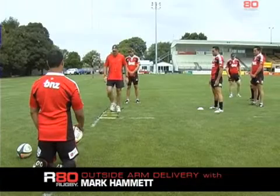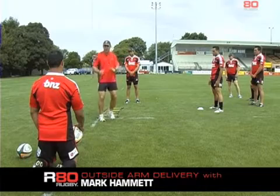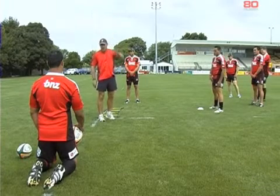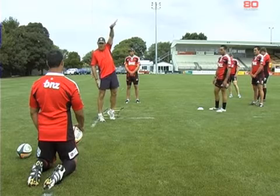As an extension to the drill, just to emphasize the .45 as we jump, we use our outside arm only, so we'll lock our inside arm in, and we have to jump with the outside arm.